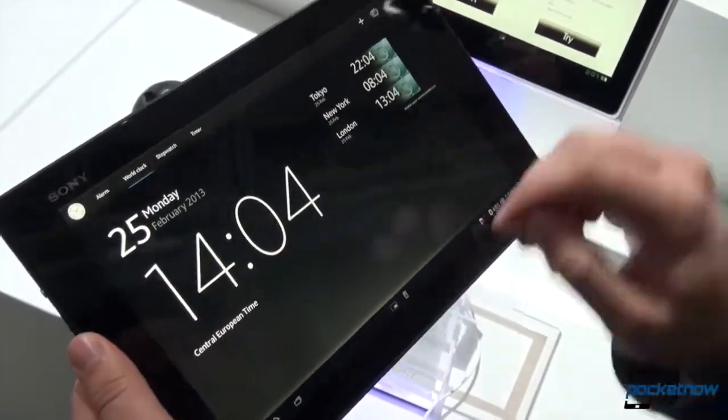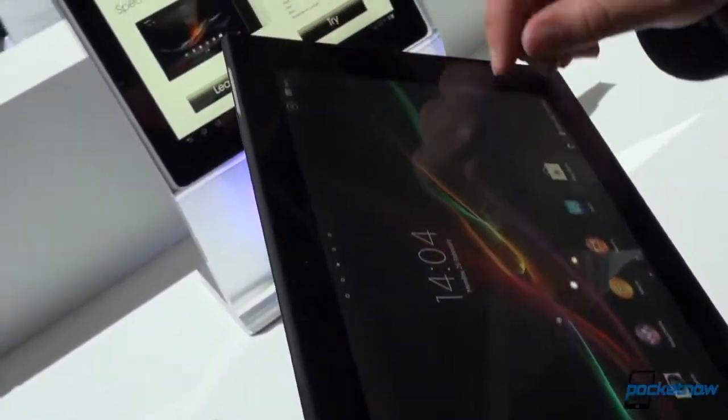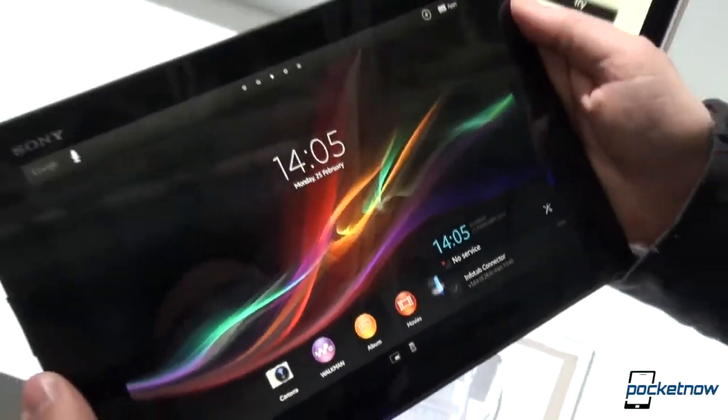All of this is done up in a really wonderful, minimalistic look that's not anywhere near the Metro design language from Microsoft — it's just something very, very different. It doesn't even look like Android at points, until you hop into something like the app drawer.